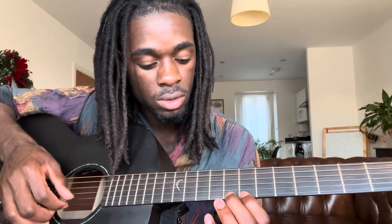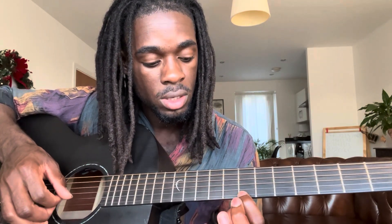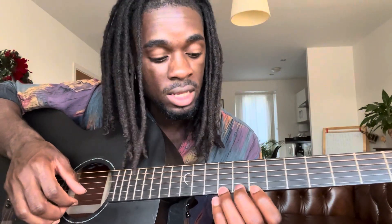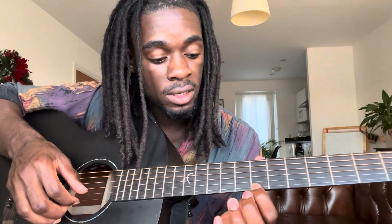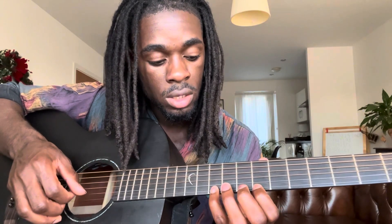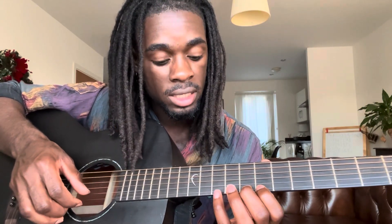And then the next part is gonna be this. Right here is kind of similar to what you just did before at the beginning. So we'll just start here on the seventh fret — seven, eight — then seven, eight, ten, and then you walk back.